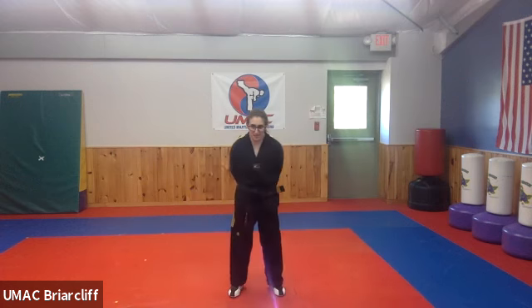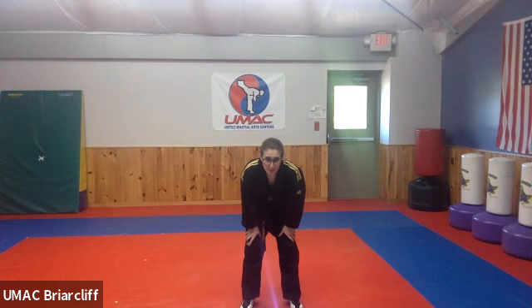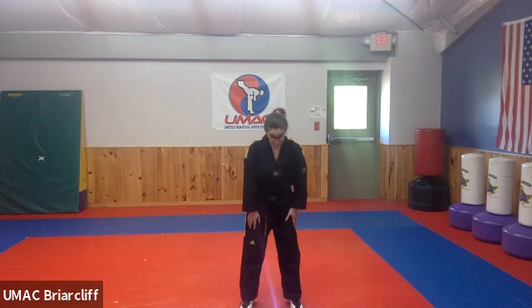Does that make sense? Are you guys sure? Who's going to practice this and demonstrate it for me next time? Next time I'm going to spotlight all of you to see if you practiced — put you on the spot. You're going to have to demonstrate it.